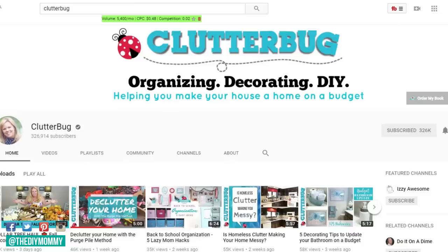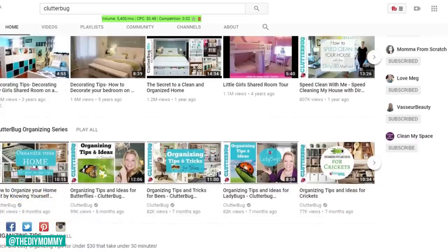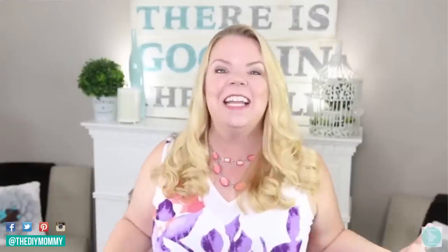Hi everyone, it's Kristina from thediymommy.com and today I want to show you how to make some DIY wooden lanterns. Today is another exciting day because I am doing a collaboration with Cass from Clutterbug. If you haven't ever visited her channel, you definitely should subscribe and watch her videos. She is not only hilarious, but so talented with organizing, DIYs on a budget, and decorating. So check out her video after you have watched mine.